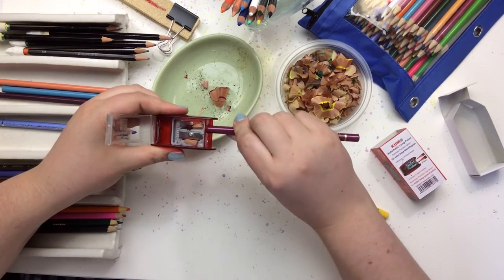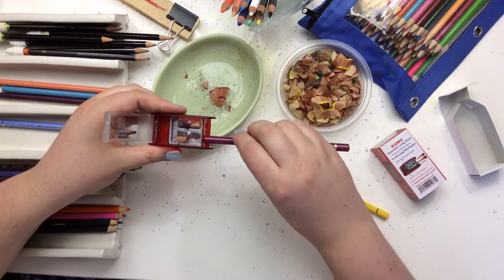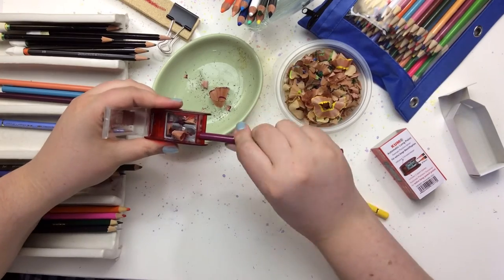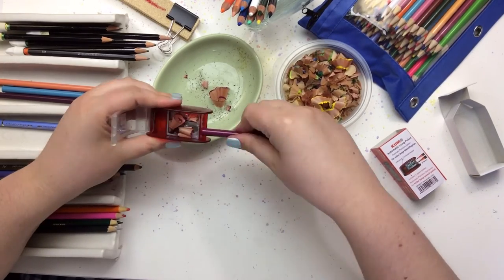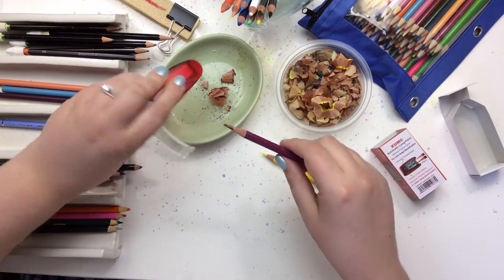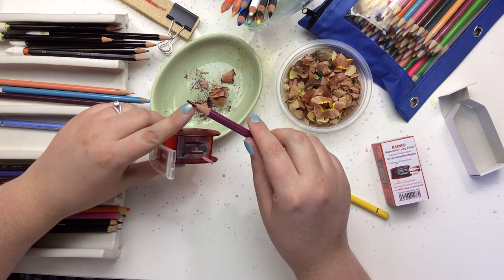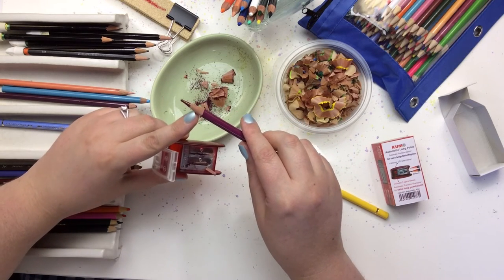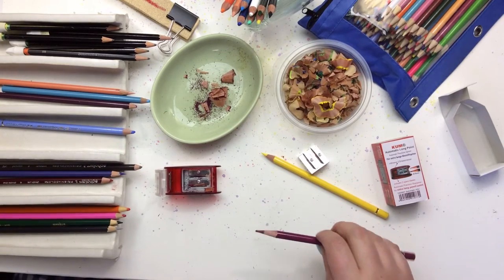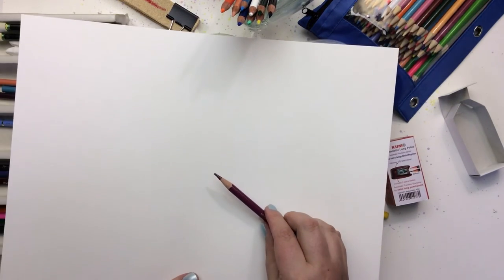Maybe I didn't cut enough of the wood off — I don't think I cut enough of the wood off. Okay, let's go back to step one. That looks more like the picture on the box where the tip looks all square and weird shaped, so I think the first time I just didn't cut enough. Let me see if I hold this really still here — I'll put something white behind it so you can see how weird the tip looks.